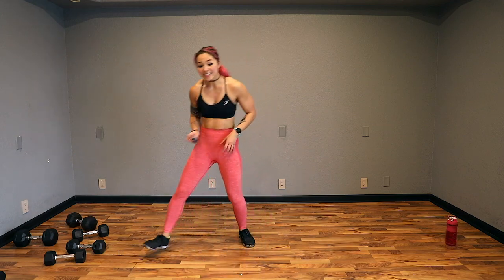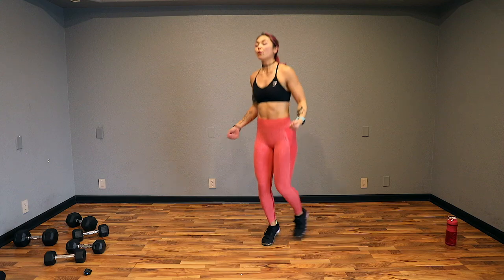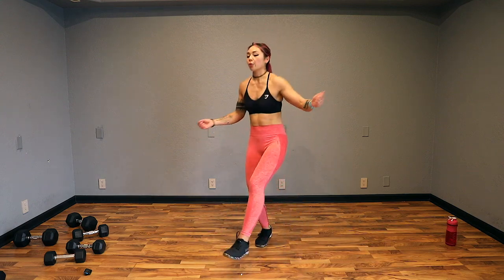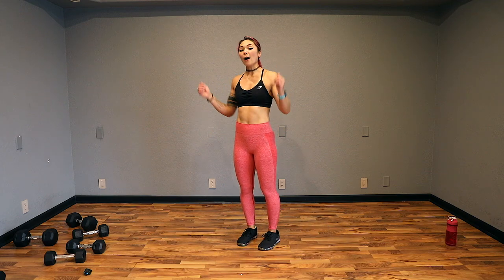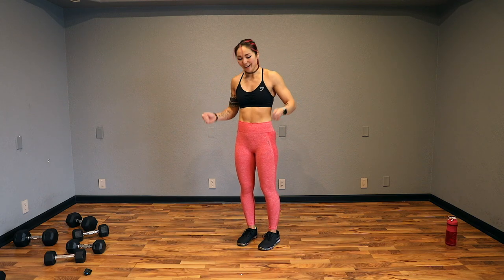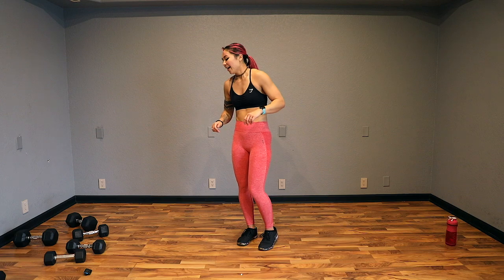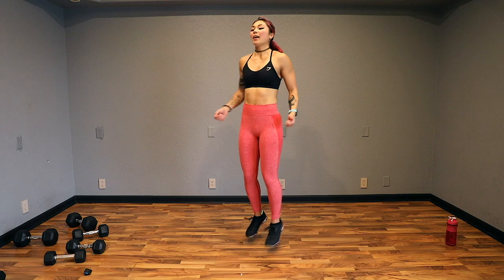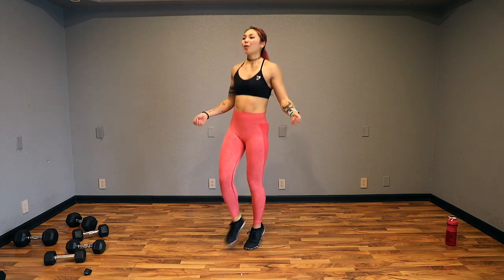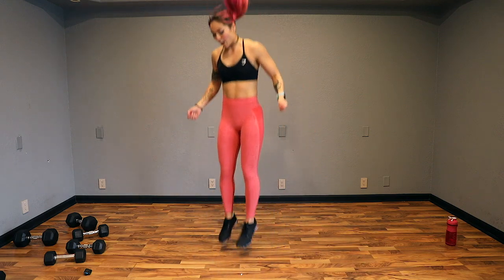Next up, we have an imaginary jump rope. You're going to do four kick-outs — one, two, three, four — then a double under. So you really want to drive up and pretend you go under the rope one, two times. Let's go — one, two, three, four, and up. One, two, three, four, and up. So that means you have to jump higher.